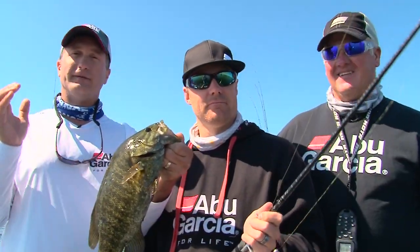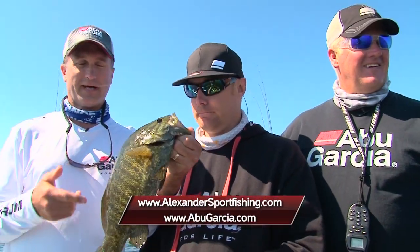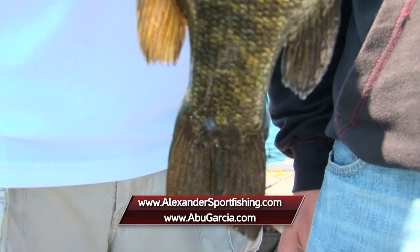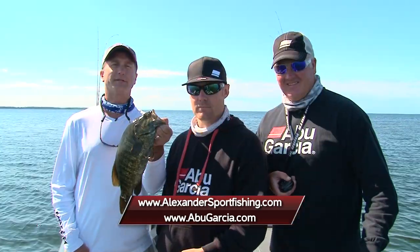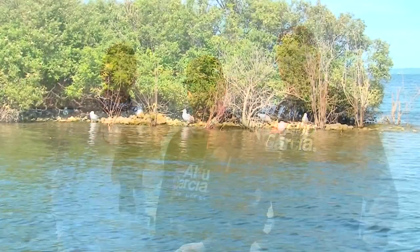Folks, if you want to experience excellent bass fishing, come on up to Sturgeon Bay and check out Brett Alexander — you can give him a call at the number on the screen below. I also want to thank Andrew Wheeler for joining us from Abu Garcia. Check out the latest new gear at abugarcia.com. I'm Larry Ledowski. Hope you enjoyed it — Midwest Outdoors will be right back.